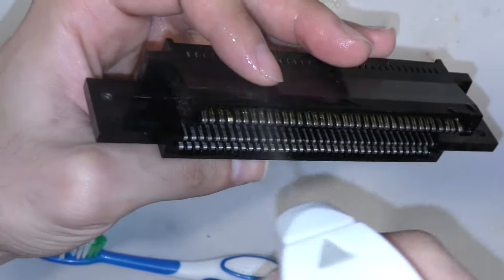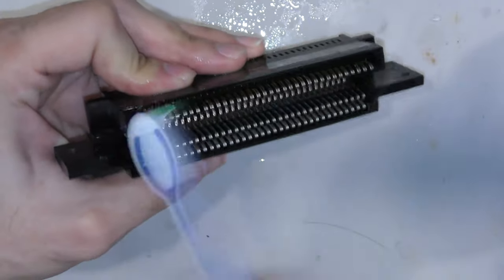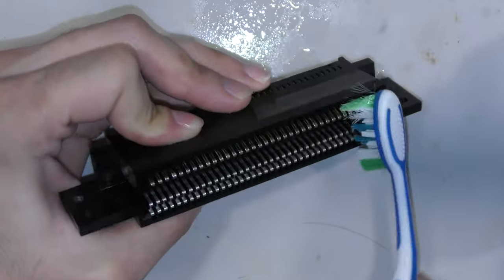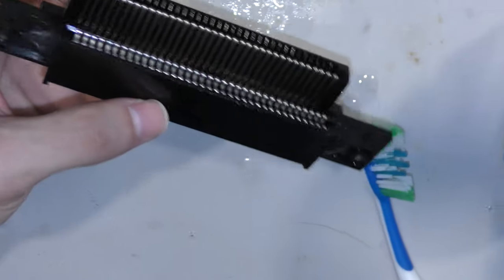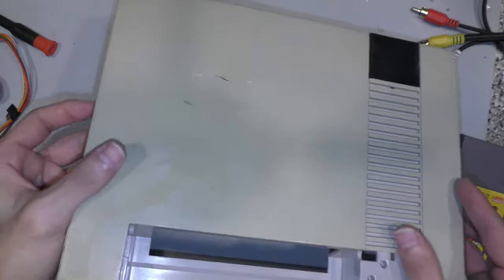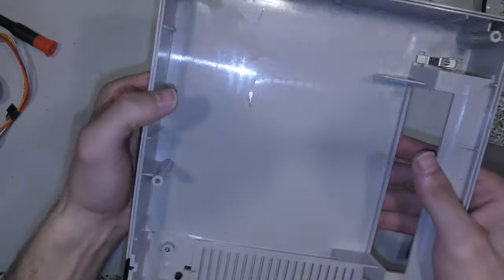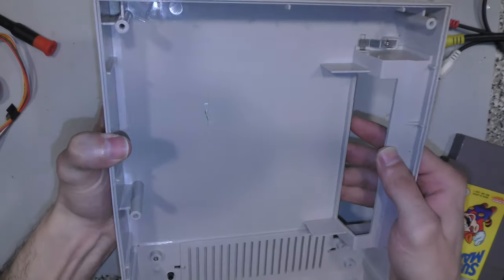It's not the prettiest job in the world, but it should work. I'm going to finish it off, continue with the toothbrush and alcohol, and then focus my attention to the top lid. The top lid was missing a door lid, but I have plenty of door lids and I can find one in the parts bin. I noticed that it has a big gouge or crack in the plastic on the top of this unit.